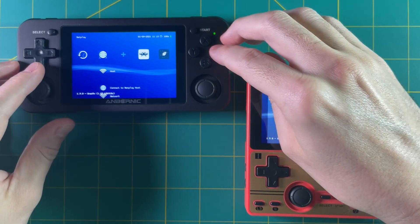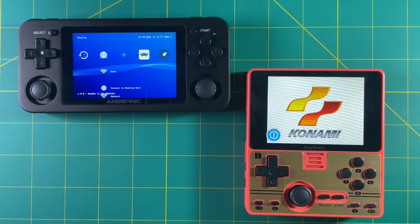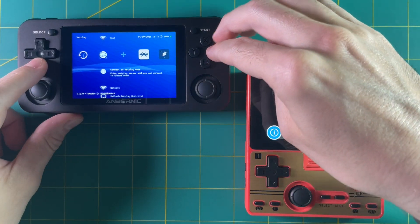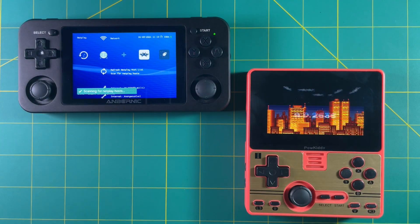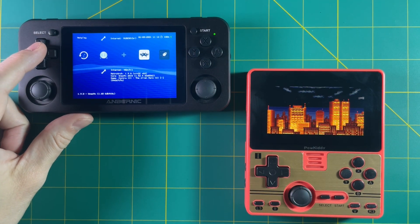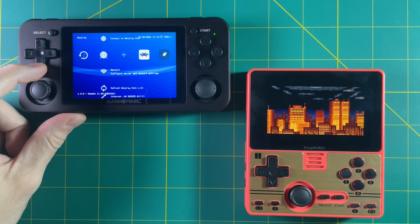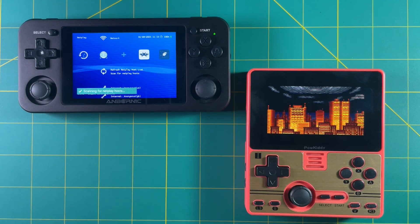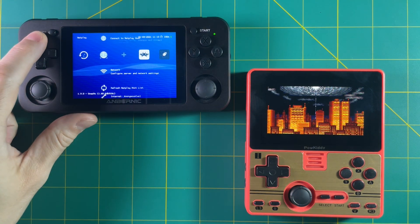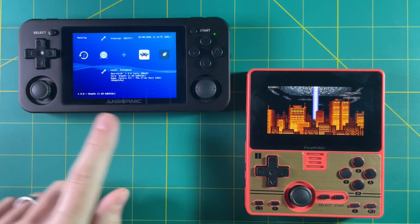Let's try it with a completely different game — Contra 3 instead of Contra 1. This is a Super Nintendo game, so I'm running on a different core. I'm going to use the RGB20 as the host this time. I'm refreshing the net list, and the local host doesn't show up yet, so I need to refresh it again. Sometimes you have to do it two or three times. Going back in there — and there's the local host.